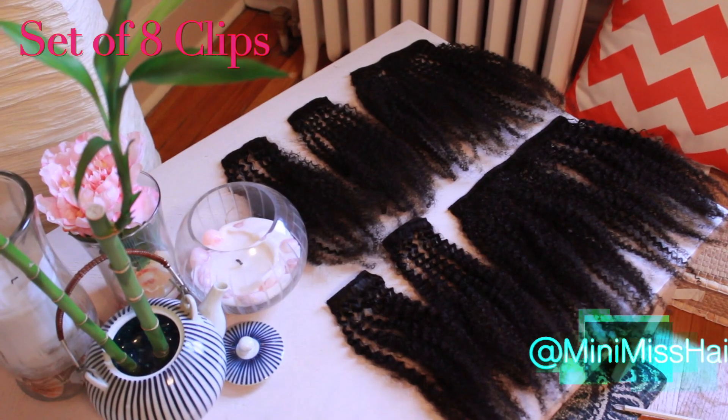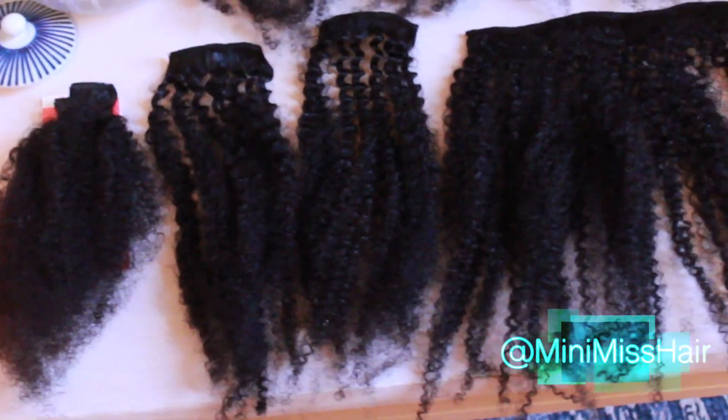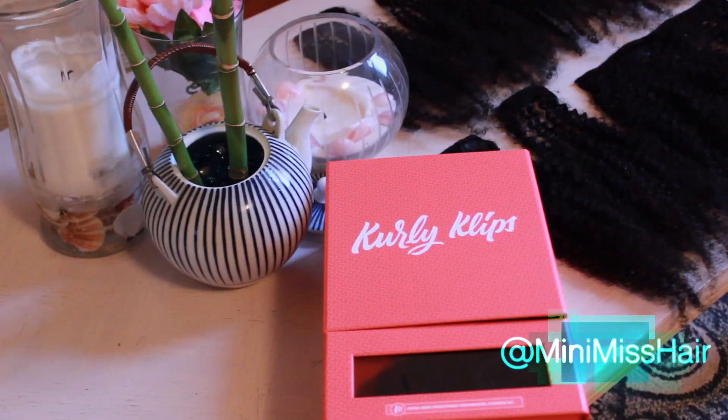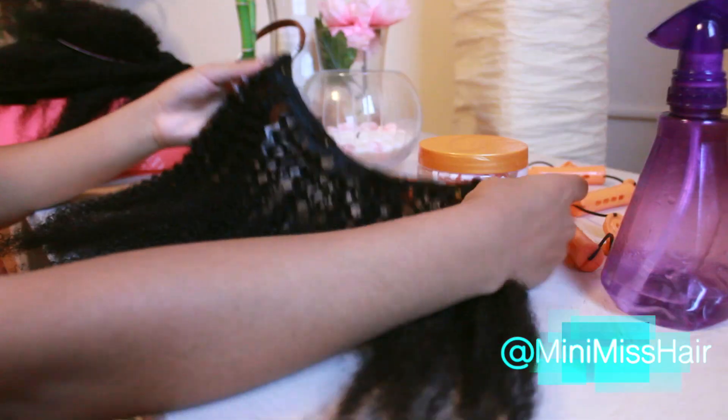Hey guys, what's up and thanks for stopping by my channel Krysta Michelle. Today I'm installing the Shoulder Chic Afro Clip-Ins by Curly Clips. I'm using one set and I love the packaging on this brand. What's awesome is that you get to test out the hair first before deciding if you really want to use the whole package on your hair.